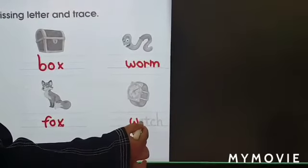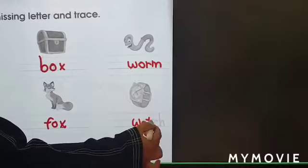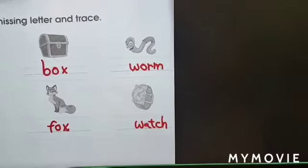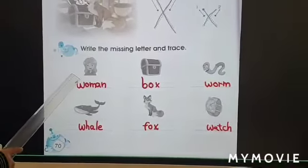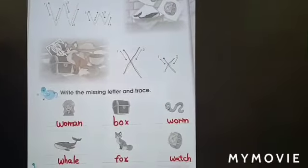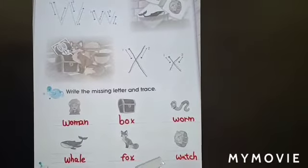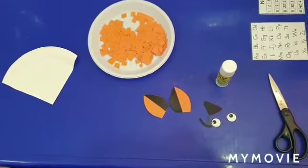Watch, V, act, watch, woman, box, war, whale, fox, watch.